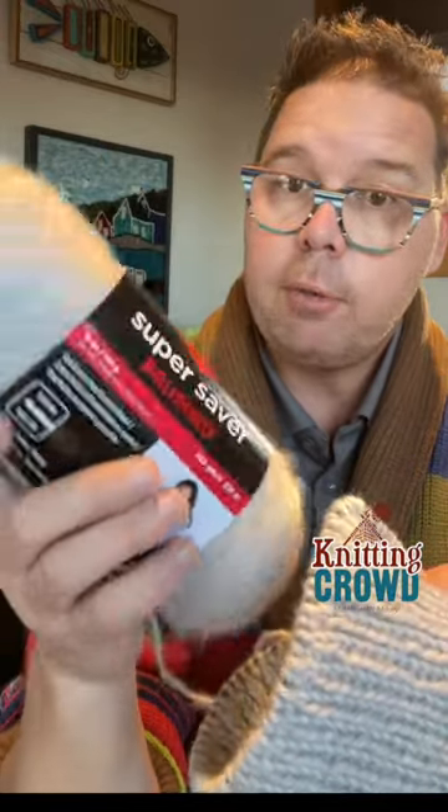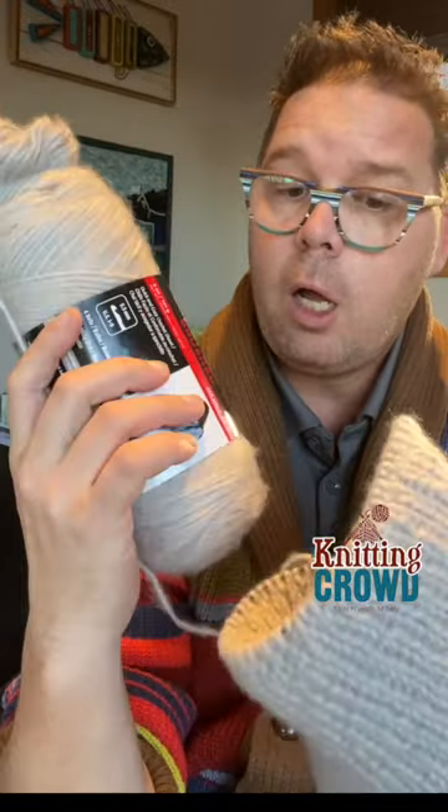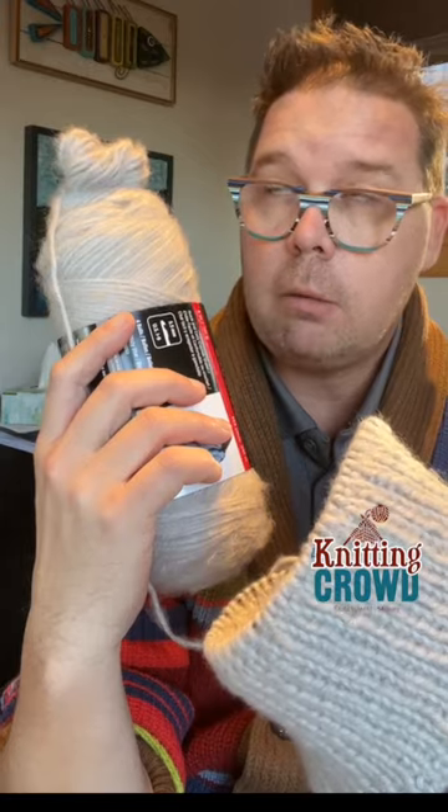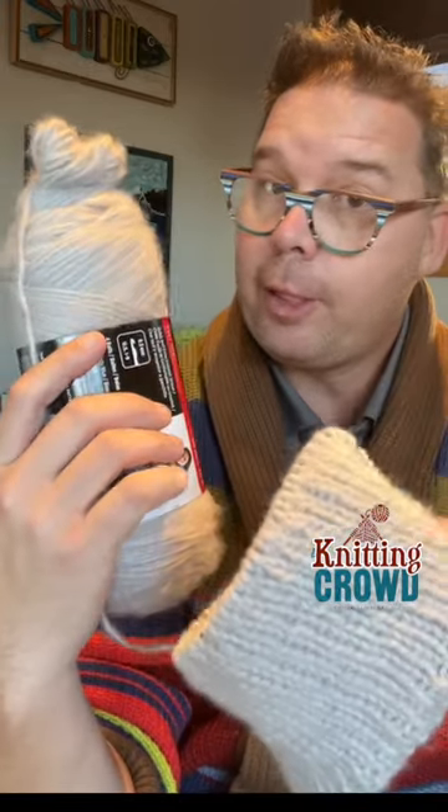It is Red Heart Super Saver so it's much, much softer than the original brand because of the haloing. It feels like butter going through my hands. Just love it, and my stitch work is looking really quite good with it.